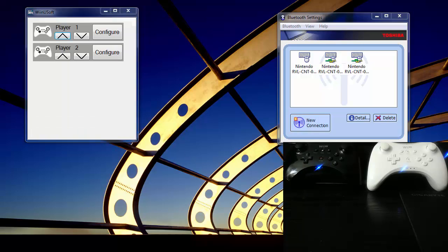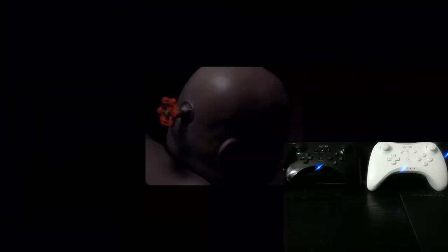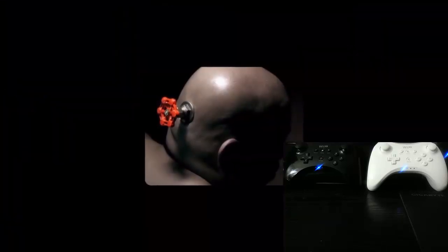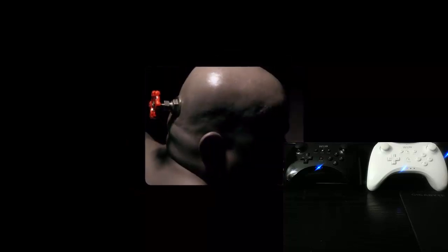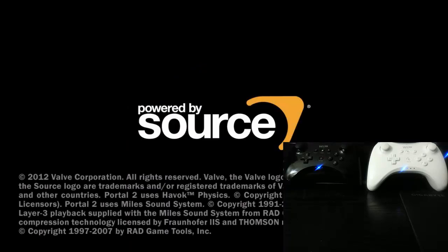Let's go ahead and test these out in a co-op split screen of Portal 2. And while this loads up, I'd like to thank all of those who have donated on WinuPro.com. I really appreciate the support you guys have given, and as a thank you, I'd like to send you all stable alphas as I produce them, starting with this one I'm showing here, so check your inboxes.